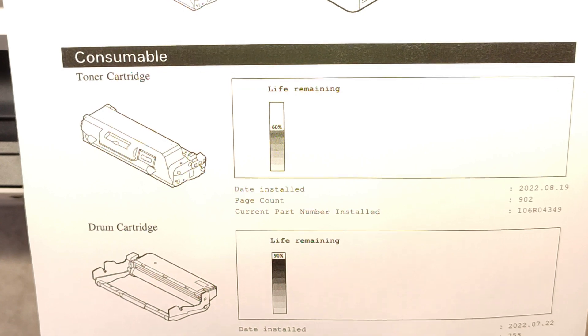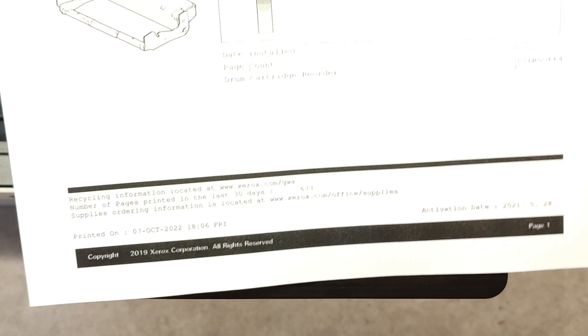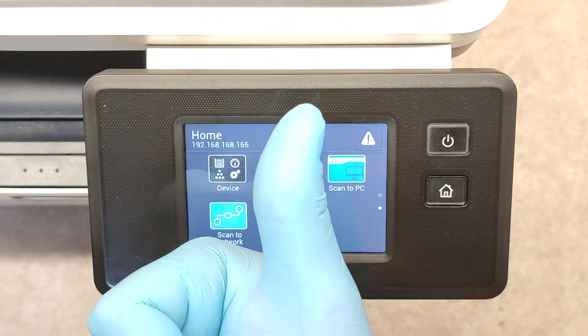And this is our page. We see here the toner life remaining and the drum cartridge life remaining. That's it. Thank you very much and good luck.